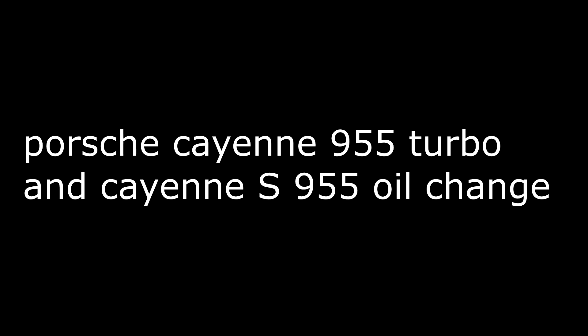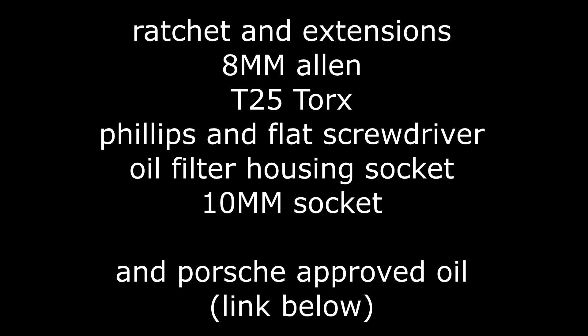Hey, what's up regulars! Today we're doing an oil change on a Porsche Cayenne 955 Turbo — this also applies to the Porsche Cayenne S 955. Here are some of the tools you'll need, and you're also going to need the Porsche-approved oil. I have a link in the description below for where you can find that.